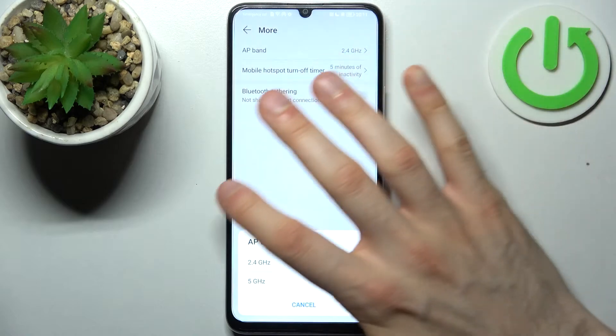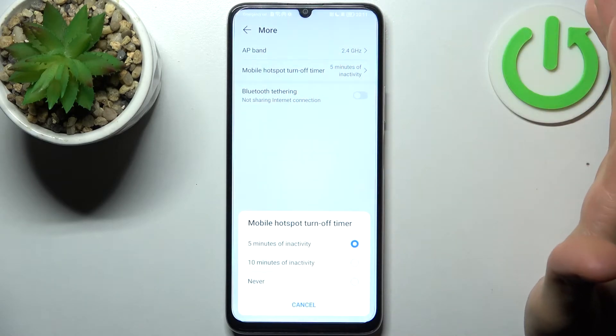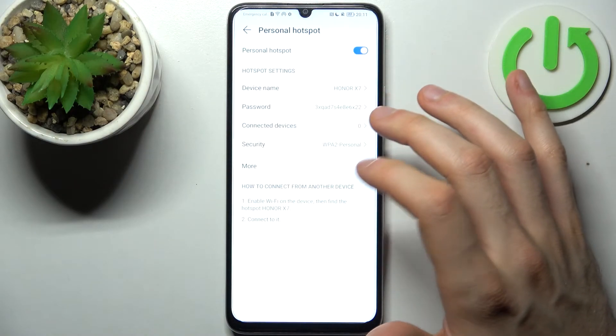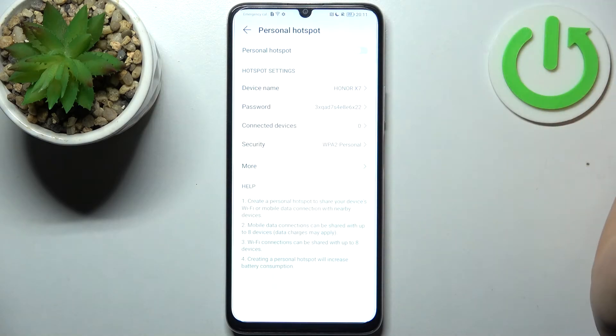In addition, you can change the device AP band, you can set up a timer, turn off the timer, enable Bluetooth tethering — and that's all the settings for the personal hotspot.